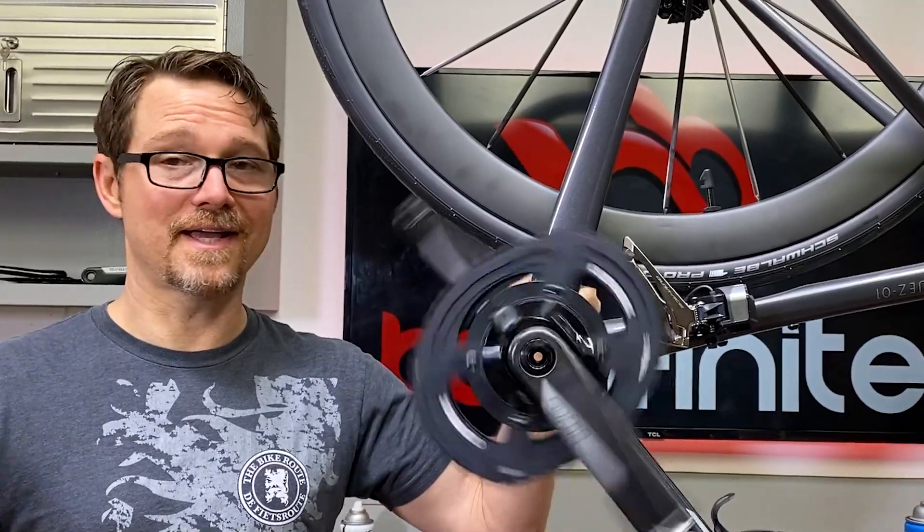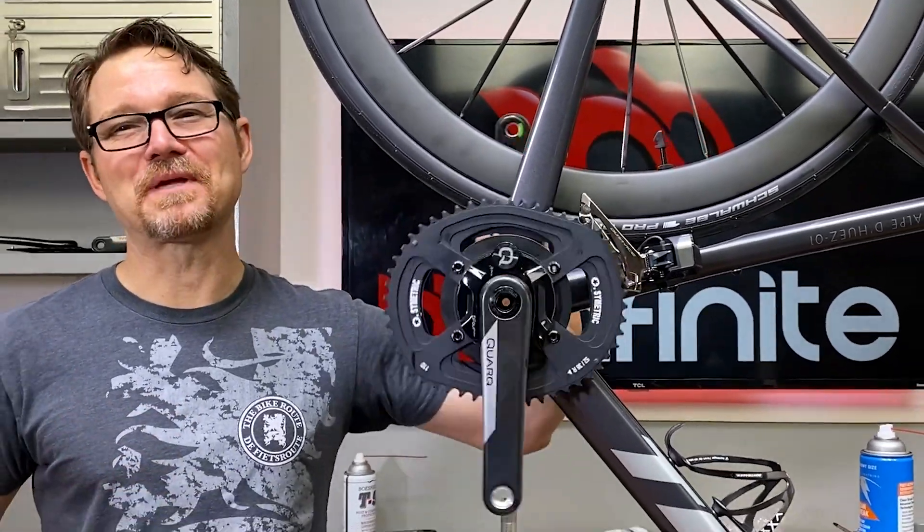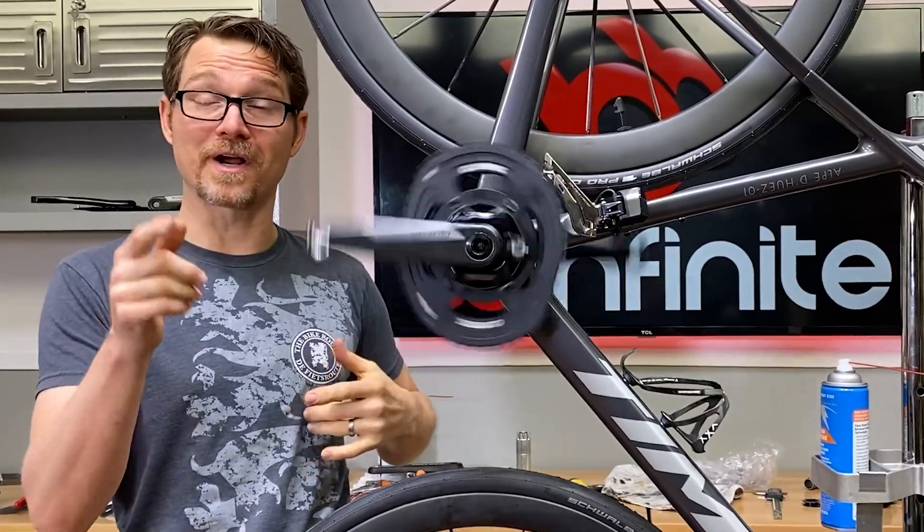And of course, for the payoff in the end, you get the spin. Visit bbinfinite.com for all your bottom bracket and pulley needs.